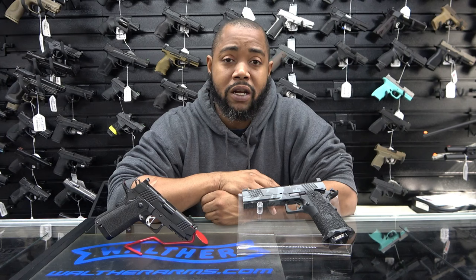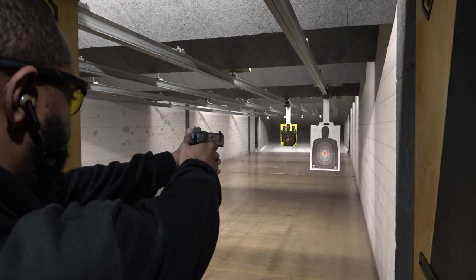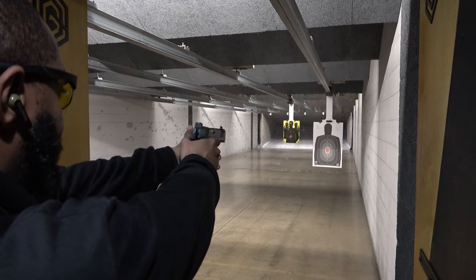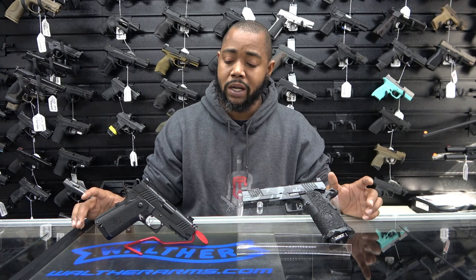It's optics ready. I don't have a trigger gauge, but I'm going to tell you this trigger is probably pulling at maybe four pounds, three and a half to four pounds, if not a little bit lighter. And it just shoots so smooth and so flat. Even with the V-ports, everything — this gun is beyond smooth. I love it. It's great.